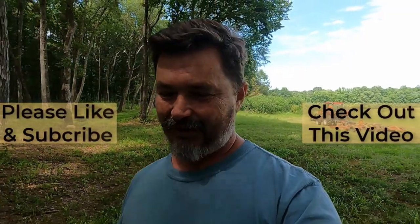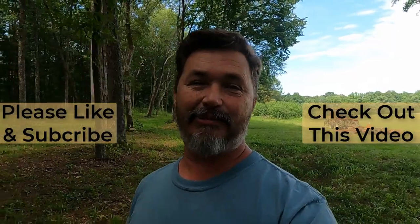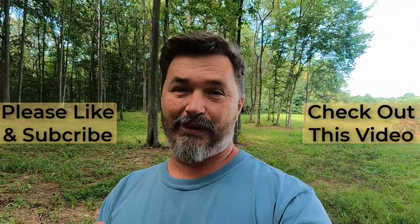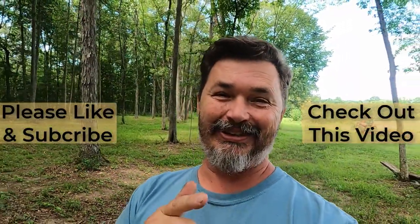Thank you for joining us here at the lovely place. If this content is informative or just entertaining — or it makes you realize how smart you are compared to me — that's all awesome. Just smash that like button; it helps us be seen by other people and helps the algorithm. If you haven't subscribed to our channel, this would be a good time to do it. We've done so many things and we've got so much more to come. We'd love for you to be a part of helping us turn this land into the lovely place. We'll see you soon.